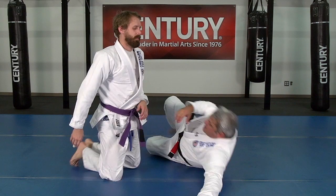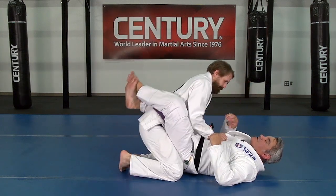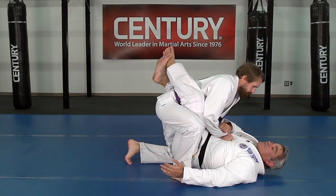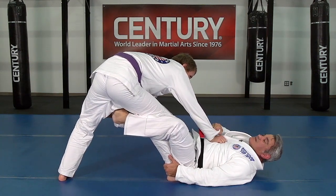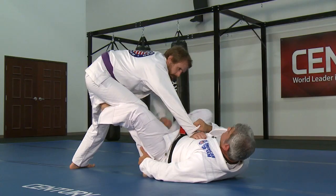Alright guys, De La Riva guard — we're working on it, trying to get a submission from here. When he stands up, I get a cross grip here. When he stands up I get the foot, try to go to De La Riva guard, but almost immediately I want to use this leg even if he holds my leg there.